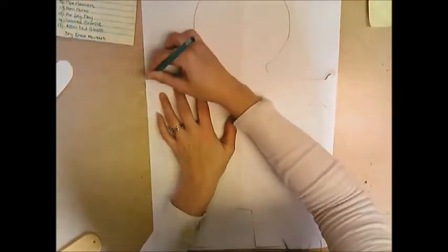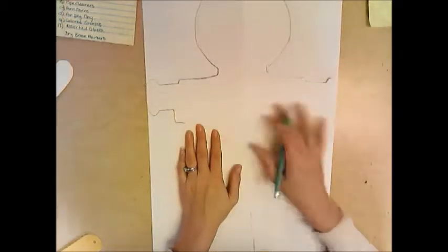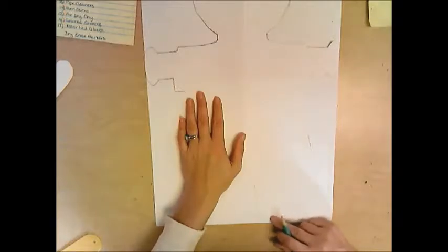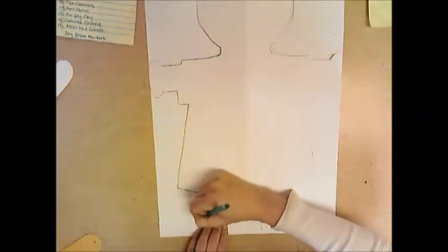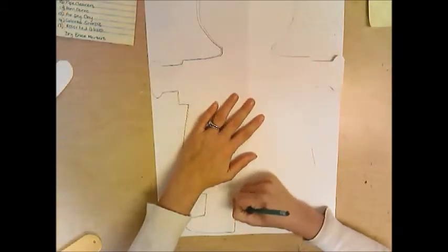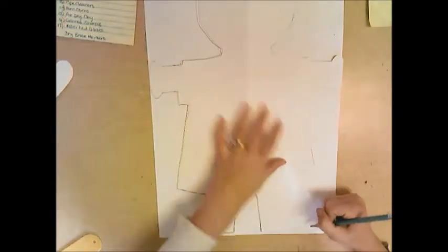Lay it down and trace it. You can see I have already started. Notice how close to the top the head is and how close to the bottom the feet are. This stencil fills up your entire paper, and you want to make sure you are holding it tight with your free hand while you draw with your other hand.